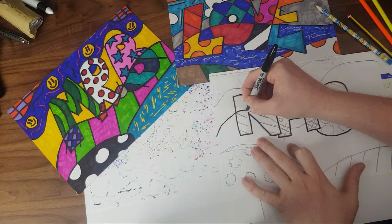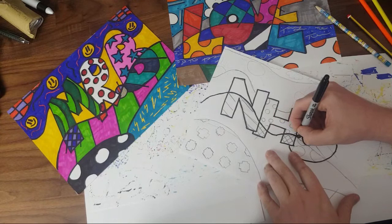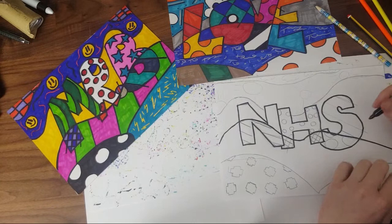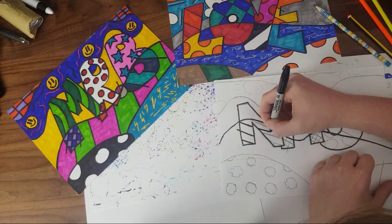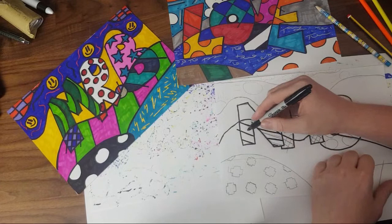Go slowly — if you make a mistake with a pen you can't go back, so follow those guidelines carefully. I've got my NHS done, and now I'm doing my curve across the front. I've got my paper down so I'm not worried about going off the edge. If I'm a little bit off my pencil line that's okay — it doesn't have to be perfect. But remember whatever you're doing now is the last place your lines will go.